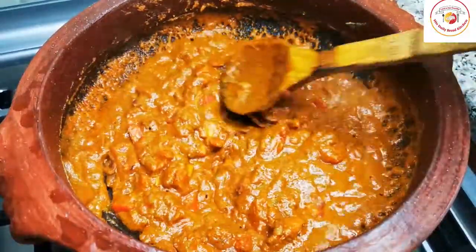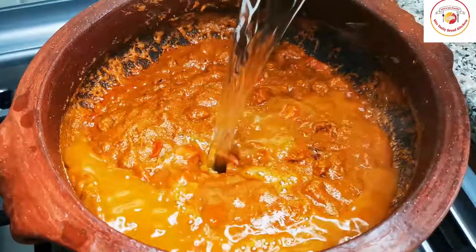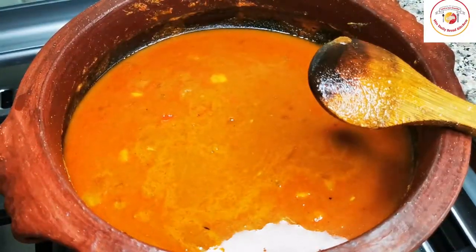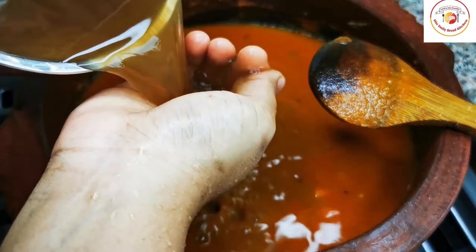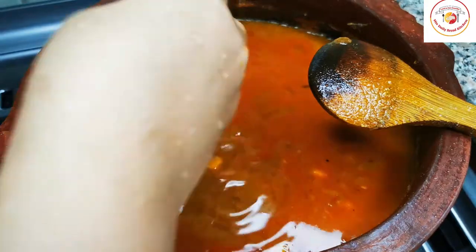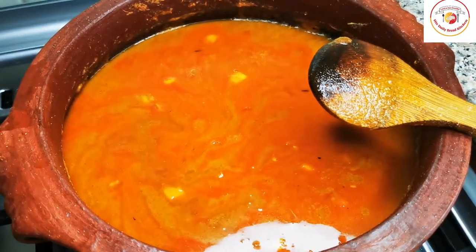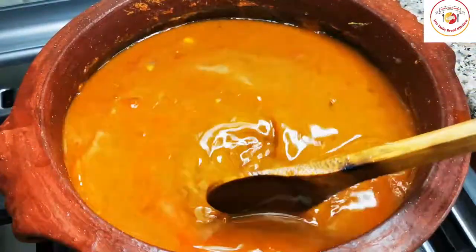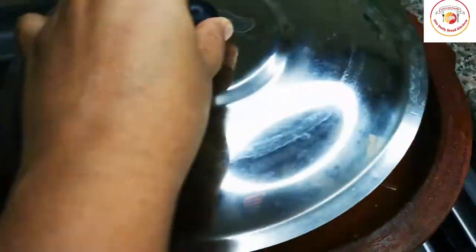Now add 2 cups of water and a cup of tamarind water. Add salt as per taste and mix it well. Let the curry cook for 10 to 12 minutes.